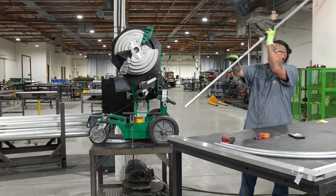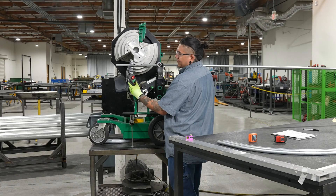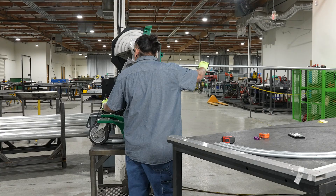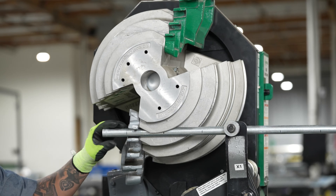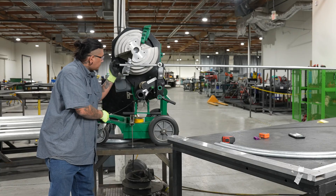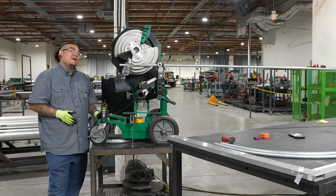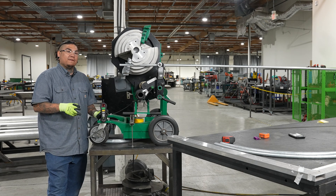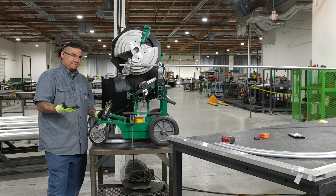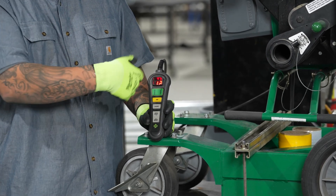After you mark up your pipe, go ahead and put it in your bender. We're using a Greenlee 854 DX, which is nice because you can actually set what degrees you want to stop on. My first line is going to be on the edge of the hook. I've already checked if my bender is bending perfectly — it's not. When I set it to a degree it's usually two degrees off, so I'm going to compensate for that. Since I want 10 degrees per bend, I'm going to set it to 12 to account for that compensation.